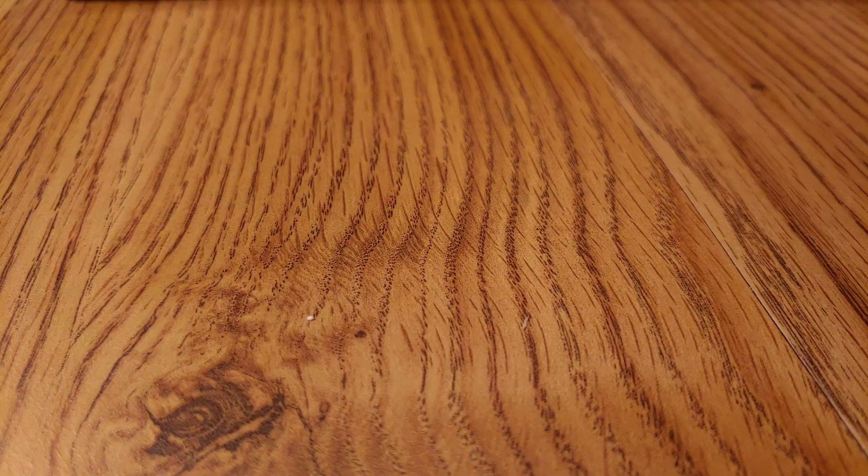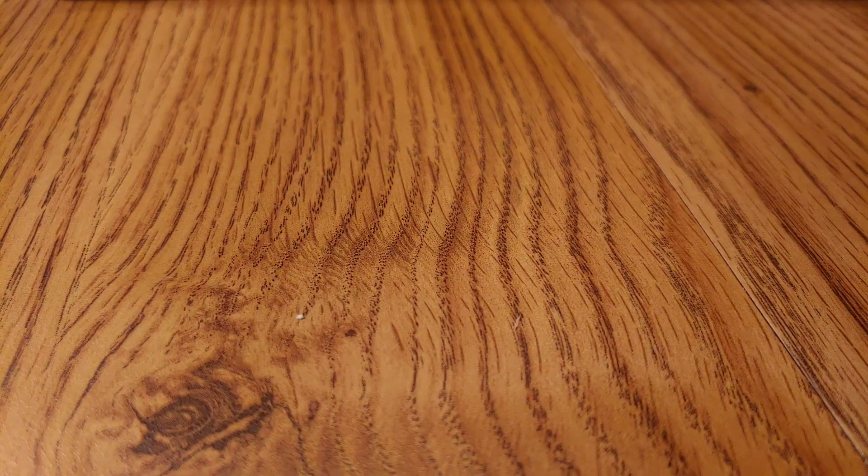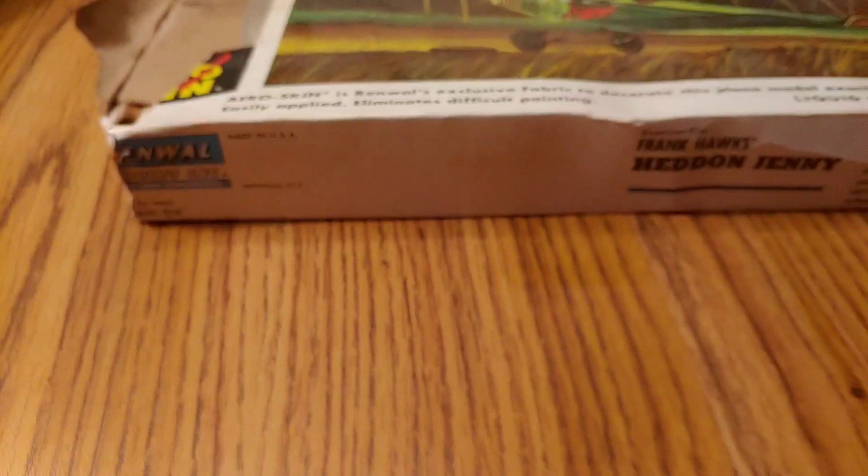I forgot I had this kit here. I was kind of unpacking and going through things. There's no year on it or anything, but I thought maybe you guys might have some info on it. The box is kind of rough, but anyways, here it is.